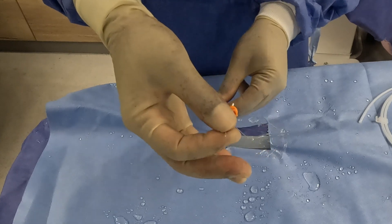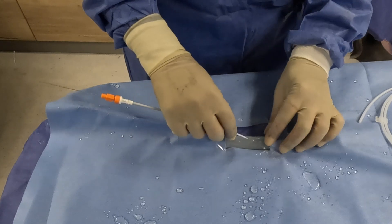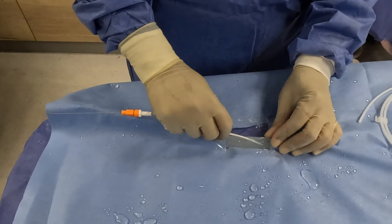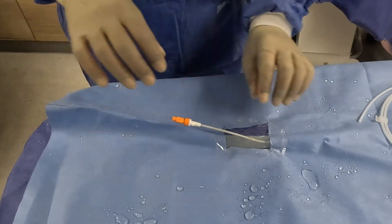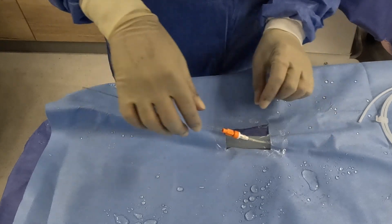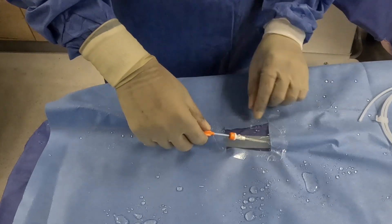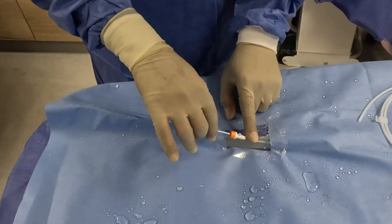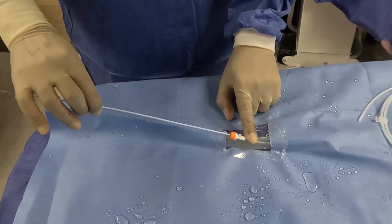Advance the sheath introducer over the guide wire and into the artery using a rotatory motion. Withdraw the introducer dilator with the guide wire, leaving the sheath in place.